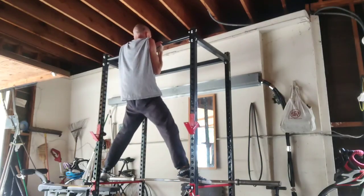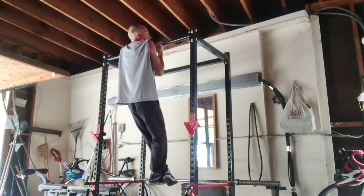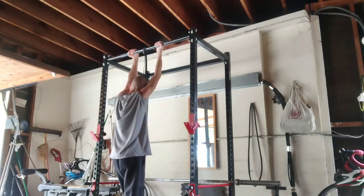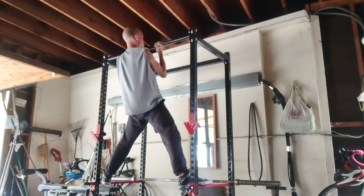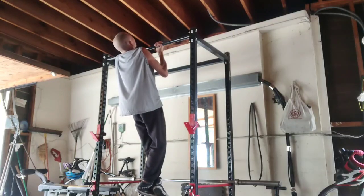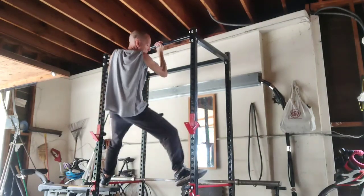These negatives hurt. I don't remember if I did two or three. I can kind of hold it in a fully contracted position because there are some leverage advantages, but once I start to come down a little and lose that angle, it's really hard to hold it up. By about the third rep I'm just barely controlling the speed of the descent.